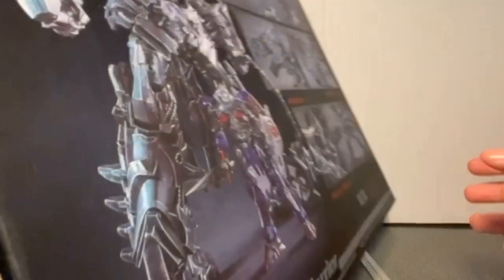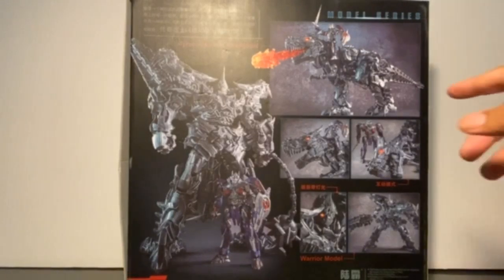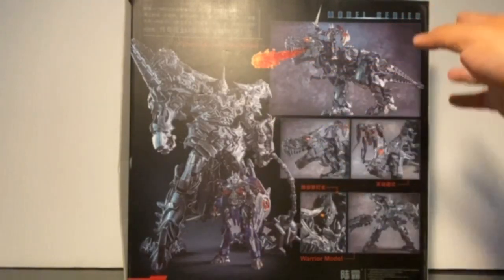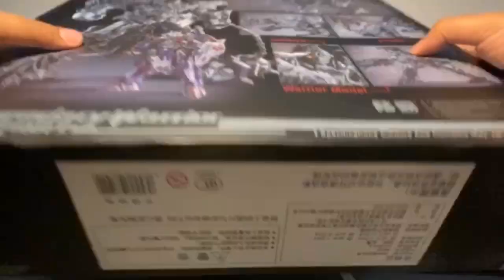One side has nothing but some warning text and a QR code. The other side only says Legendary Warrior, nothing else. At the back are a few product shots of Grimlock. He comes with a small Optimus Prime which will be featured later on, some nice accessories, and some light-up features as well. The bottom has some Chinese text.